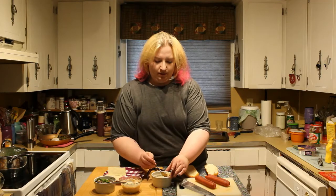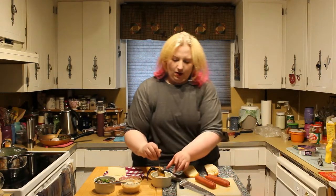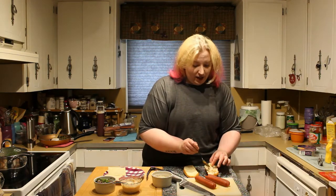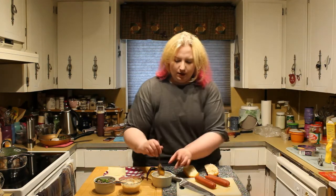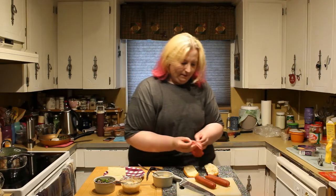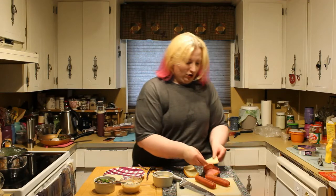Then you will need some sauerkraut. Depending on your preference, I do suggest straining it beforehand, just because then your bun won't be super soggy. Then your corned beef, and lastly, your Swiss cheese.